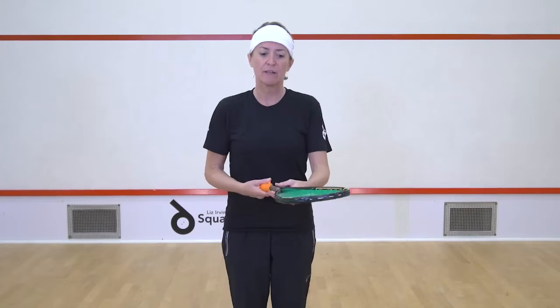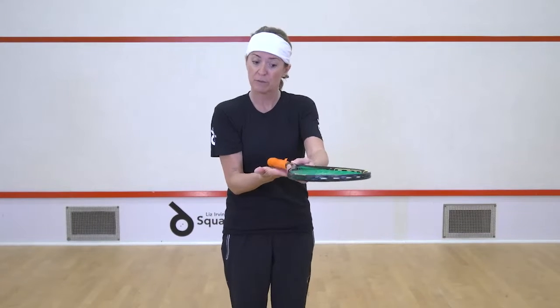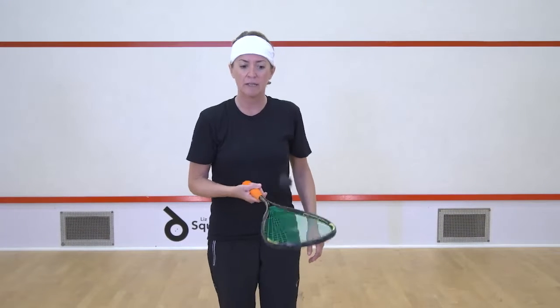This is ball bouncing exercises. Imagine the racket faces the palm of your hand, so your hand is nice and open and flat. You're putting the ball in the centre of the racket so you're feeling the middle of the racket. And you're just going to do nice little bounces.